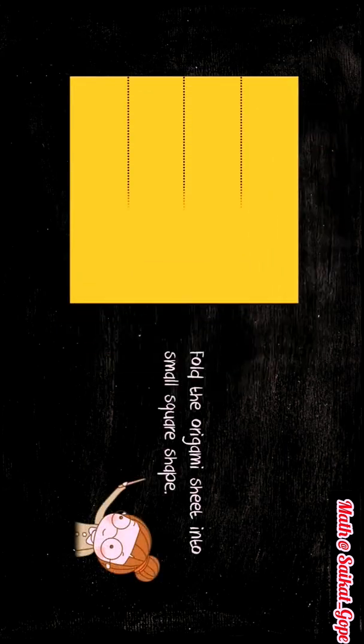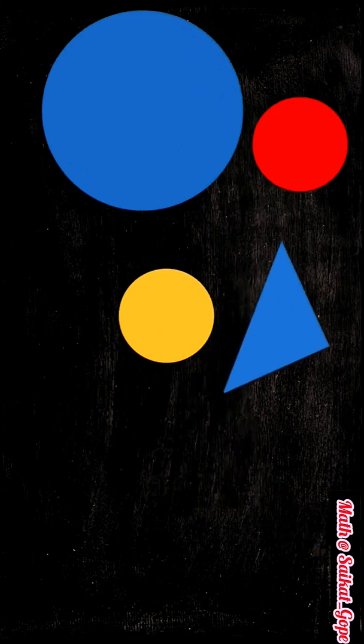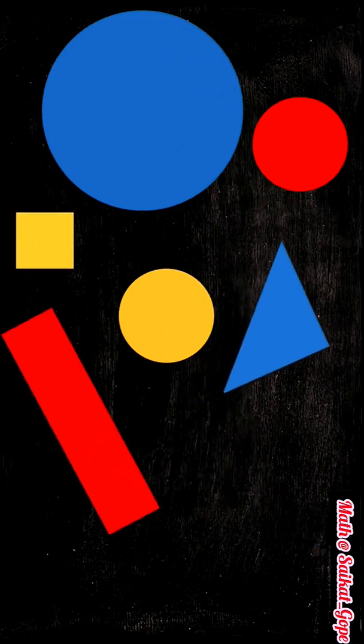Similarly, cut out a few squares from a yellow coloured origami sheet. So students, in this way we have cut out two small circles, a big circle, a triangle, a rectangle and a square.